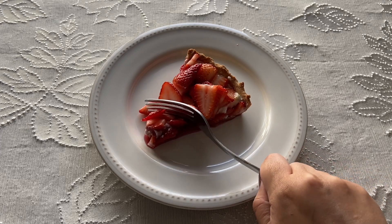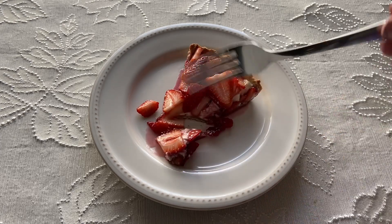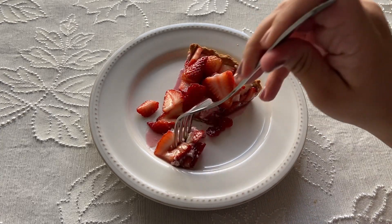Hi everyone, welcome to my channel. Today we are making Shio Gorath Strawberry Tart from the Elder Scrolls Cookbook.